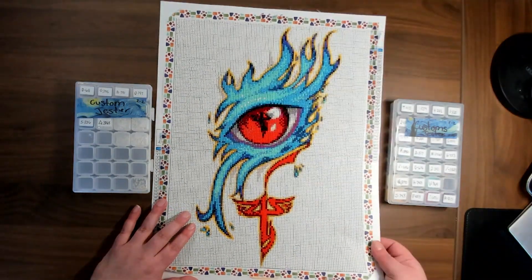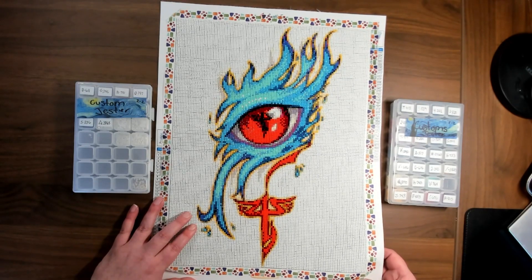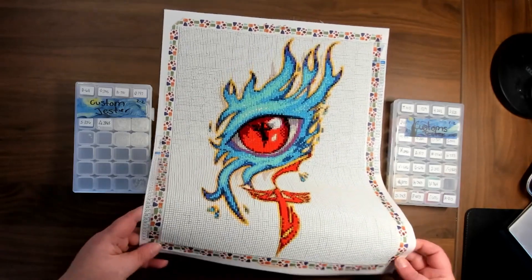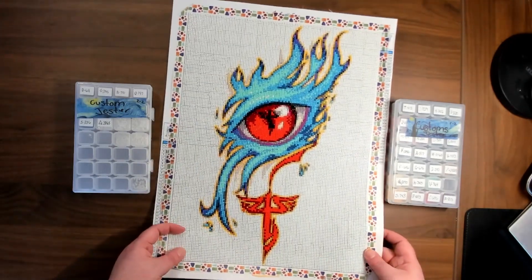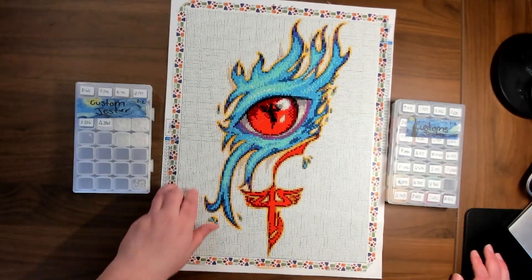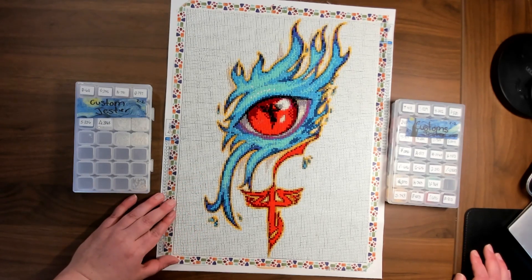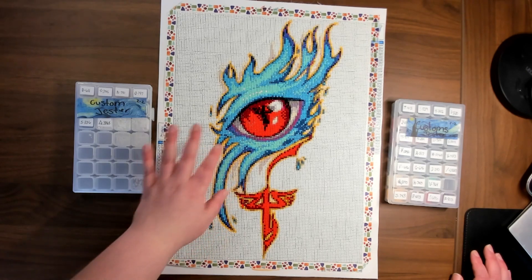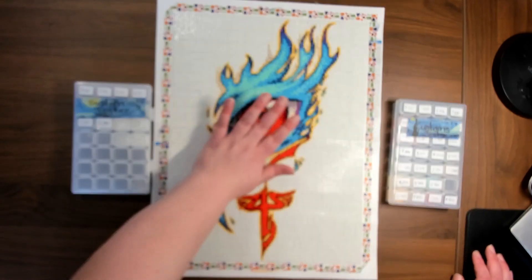Overall, the quality of the kit is not bad. The canvas is not as soft as some of the major companies, but that's not even a big deal — it was very easy to work with and easy to manipulate. I really don't have any issues with the glue.